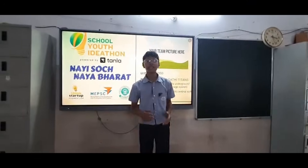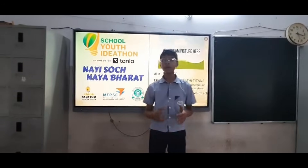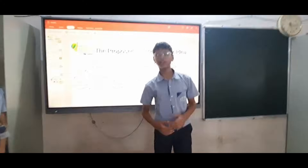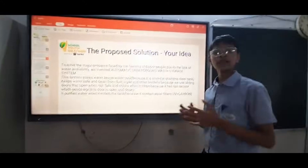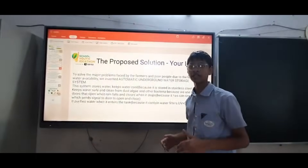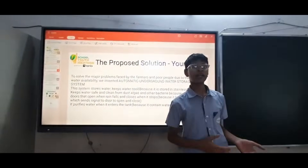Greetings to all! We the students of Price Central School are here to tell about an automatic underground water system. In many regions of India, many people and farmers face a lot of trouble due to the lack of water availability and electricity. Now my friend is going to explain about it.